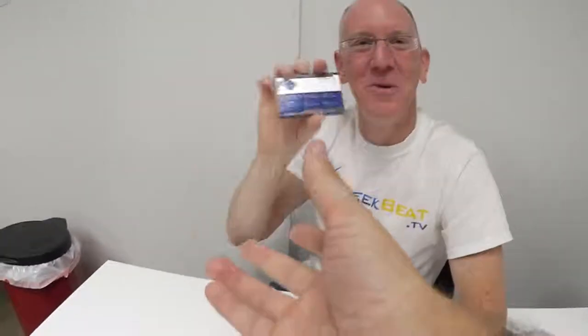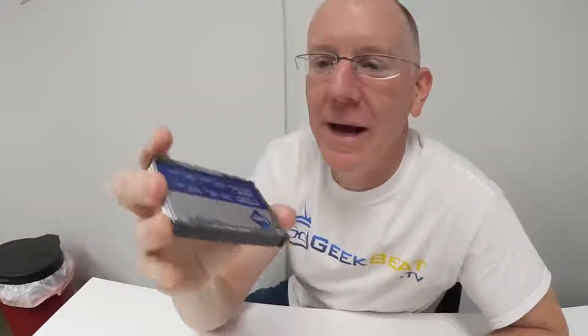This video review is over. Go and order one of these — go on Kickstarter and do a search for Decadent Minimalist. You'll find it. I highly, highly recommend it. I can't believe it — it's amazing. Thanks, guys. Bye.